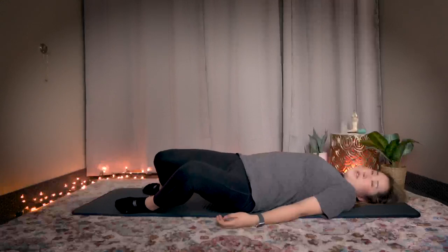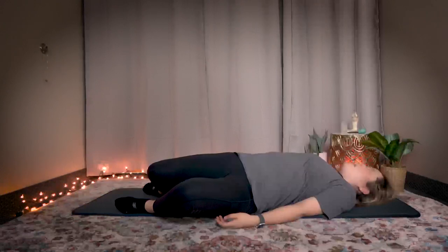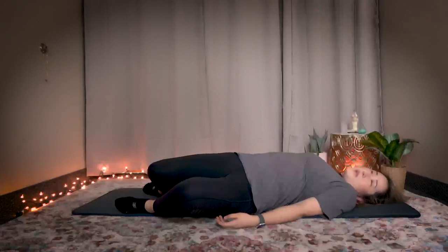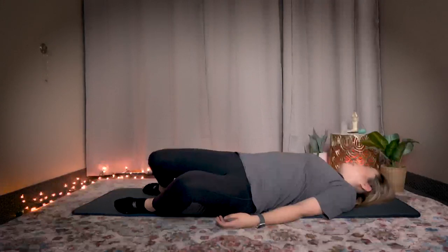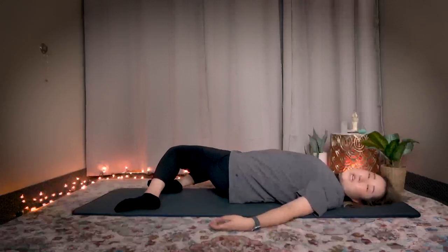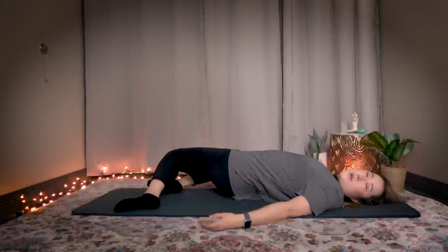Drop your knees to one side, face the other way, twist your lower back. As you twist your lower back, breathe. Now switch — drop your knees to the other side, look the other way, twist and breathe. Feel the deep stretch in your lower back.